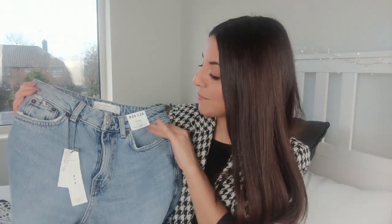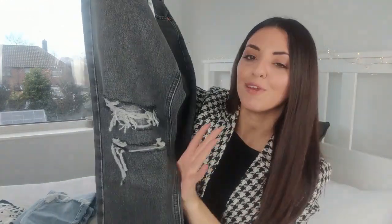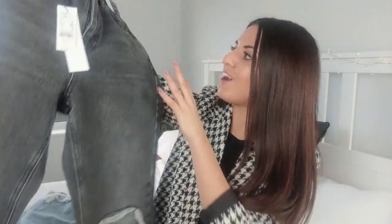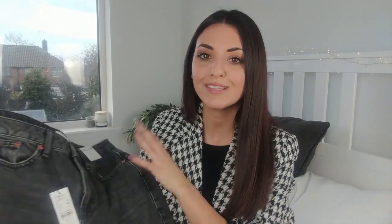Because I really liked those, I also picked them up in a charcoal gray color. These are pretty much exactly the same jeans and do have rips as well, except one leg has a massive rip which I'm not entirely sure how I feel about. They didn't have any without rips in my size, but I do think I'll end up keeping them. I got them in exactly the same size and they're again £42.